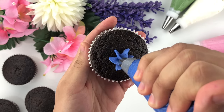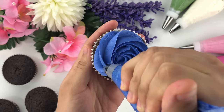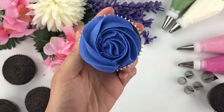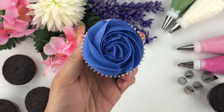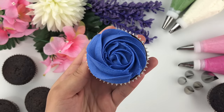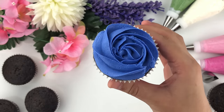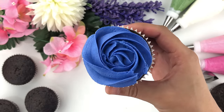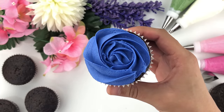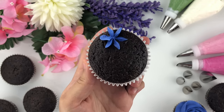We're going to add pressure in the center of the cupcake, go counterclockwise, and once you reach the end where you started, release. This is the basic rosette cupcake design. It's super simple — add pressure in the center, go counterclockwise, and release. I'll keep getting more advanced as I show you different roses and flowers to pipe on your cupcake.